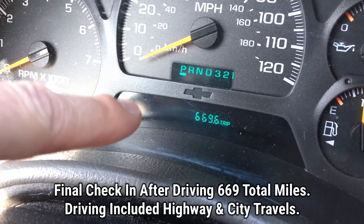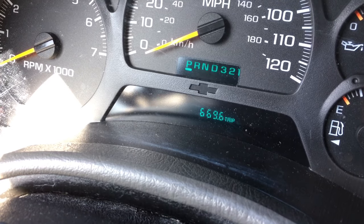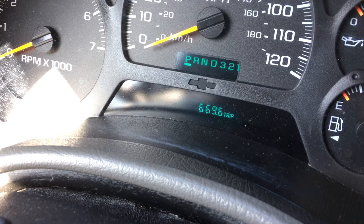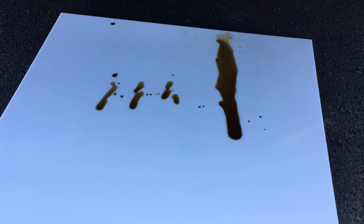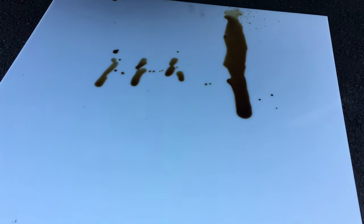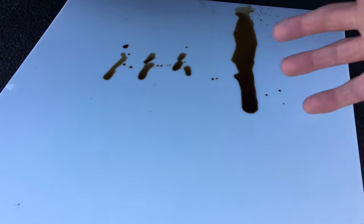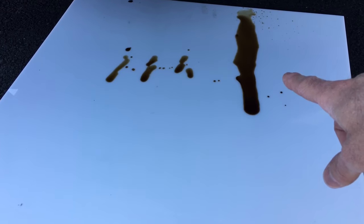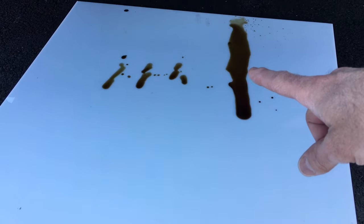We went ahead and drove another about 119 miles on top of the 550 from the highway driving — this was all local stop-and-go driving. Let's head underneath. I have that panel under there again. Let's see how the oil drops look and then we'll wrap up this video. This looks worse than last time. When we did the 550 miles of highway driving we just had a couple little drops, but now after over 100 miles of stop-and-go local traffic over a one-week period, you can see there are more drops. This is more consistent with how it was before.